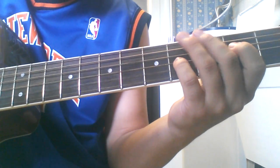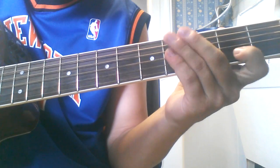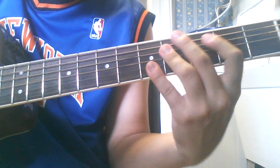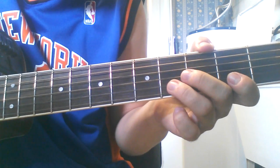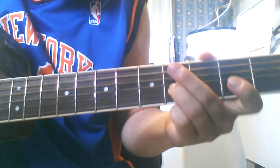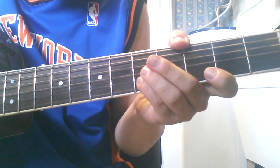So he does that four times. Then he does the second fret, B string, fourth fret, B string. Then fifth fret, B string.